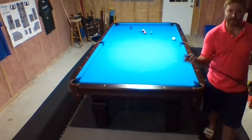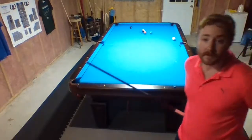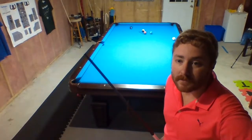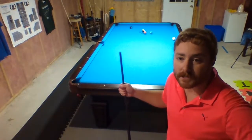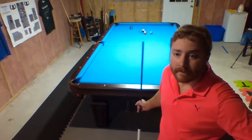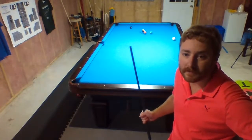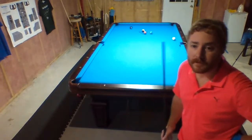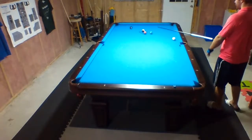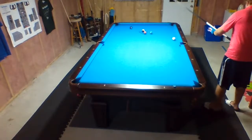I'd like to thank everyone for stopping in — I really appreciate it, guys. Something different. Sorry to hear that, Josh. Hey Dana, I got you popping in quick. All right — three-ball combo! Again, this is just for fun.